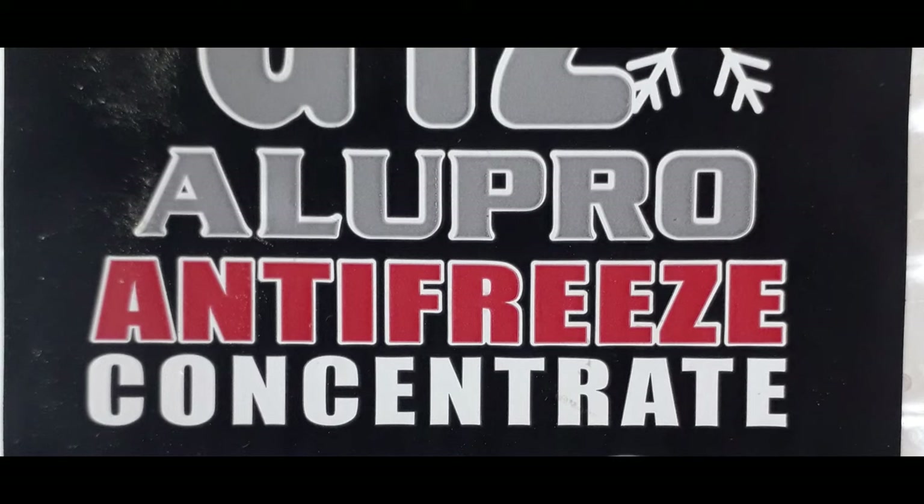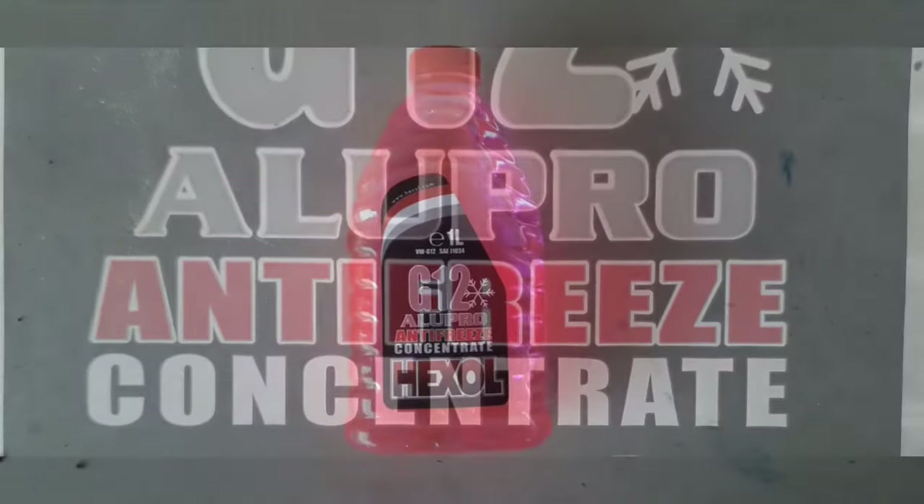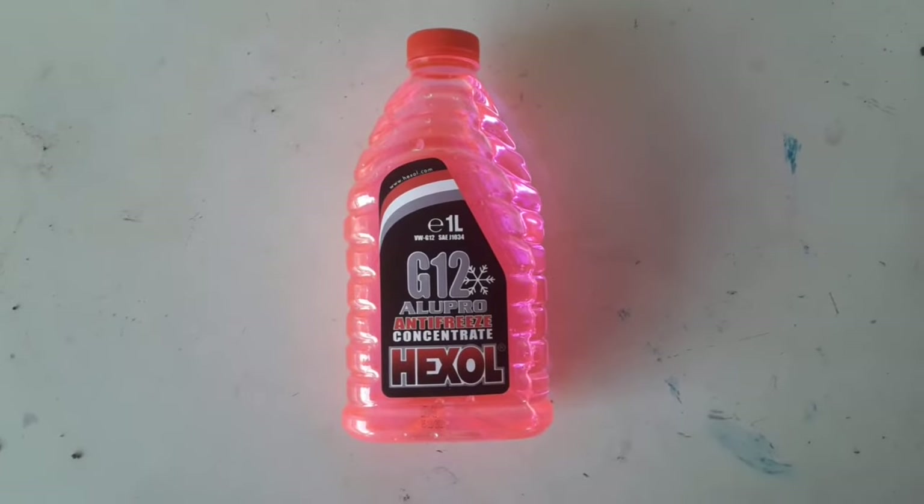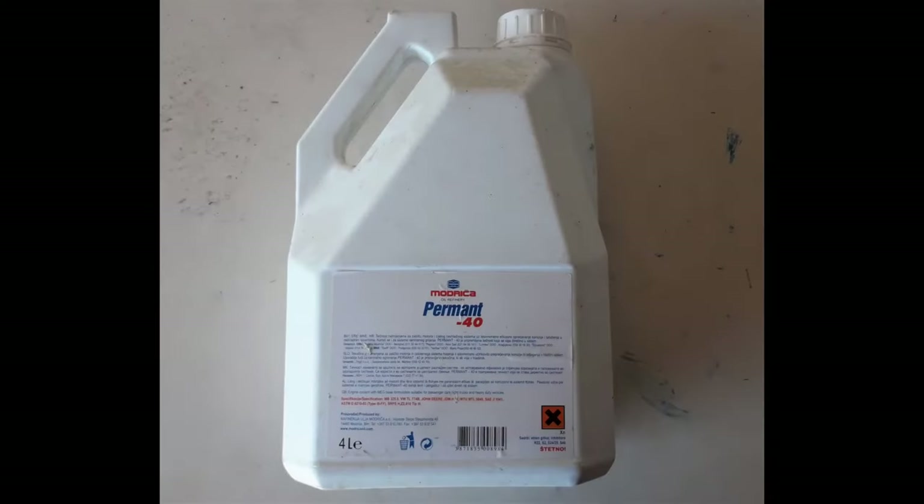For the sake of clarity, antifreeze is considered the concentrated liquid, while coolant is considered the diluted one. In this case, the antifreeze is in a 1 liter bottle. You may have bought a bigger package, but the basic principle is the same as you'll see.